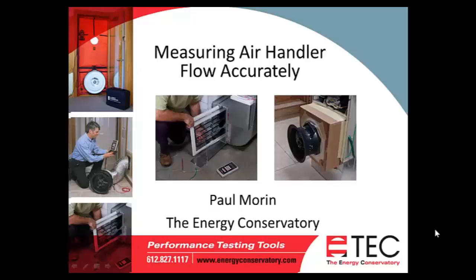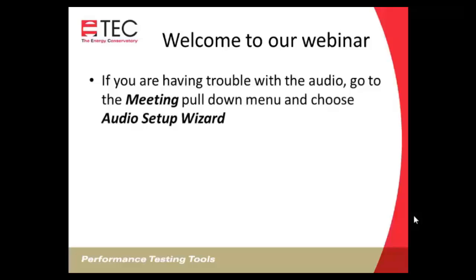I'm Paul Morin with the Energy Conservatory. Welcome to our webinar on measuring air handler flow accurately. We're going to demonstrate two different pieces of equipment: the True Flow air handler flow meter, and the duct blaster fan using the pressure matching method to measure air handler flow.